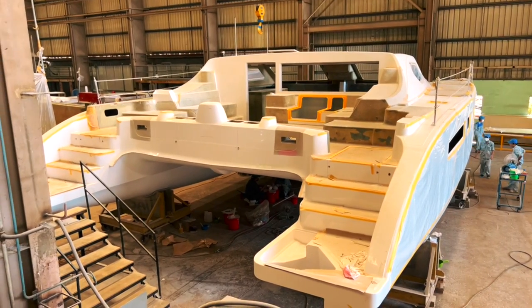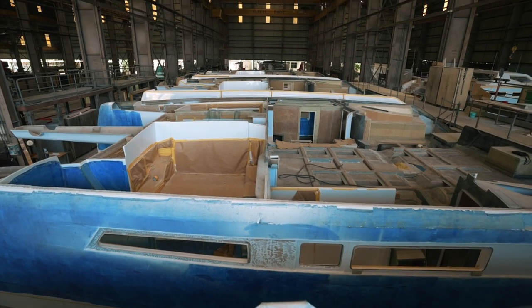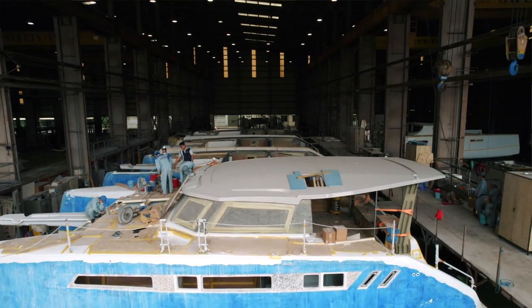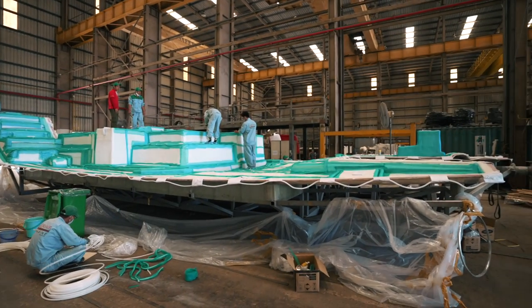There is a lot to show you. Over there they've moved the production of the 1600 into this facility. There are four hulls now, three hard tops, and hull one now has the carbon coach roof, deck, and hull all in situ with fit-out started. The deck mold over there is for hull two and that will be going on in the next couple of weeks.